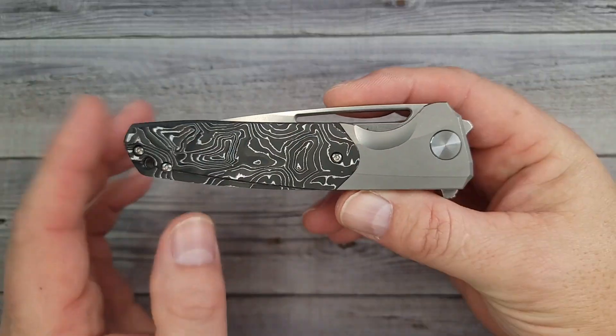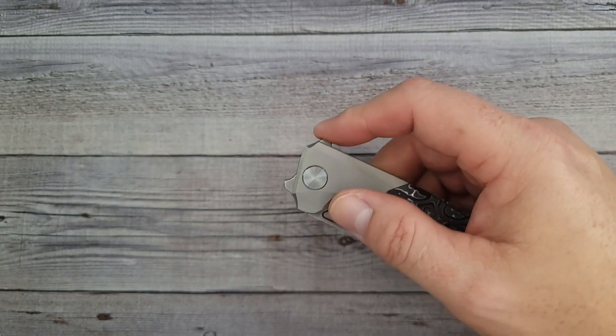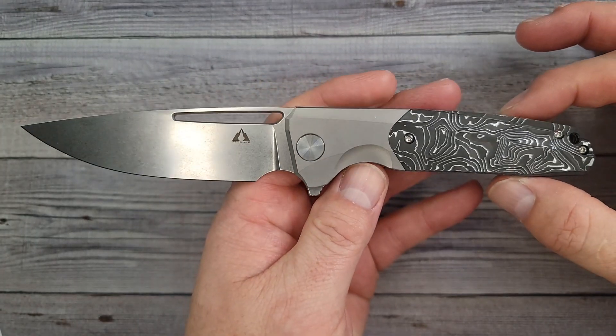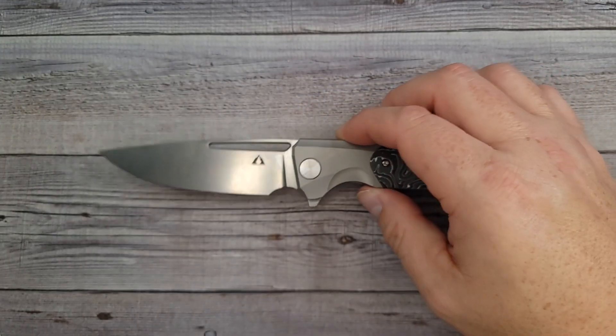This is what I would say is a collector's knife. I know I get comments when I show a nicer knife like this and people say I could buy five or six knives for the price of that. Yeah, I get it. But there are folks that this is in their price range, or this very well could become one of their grail knives.